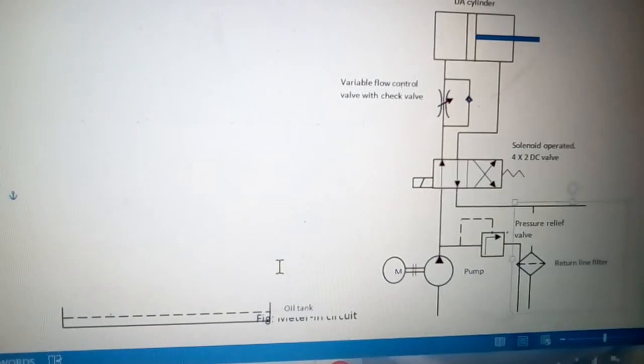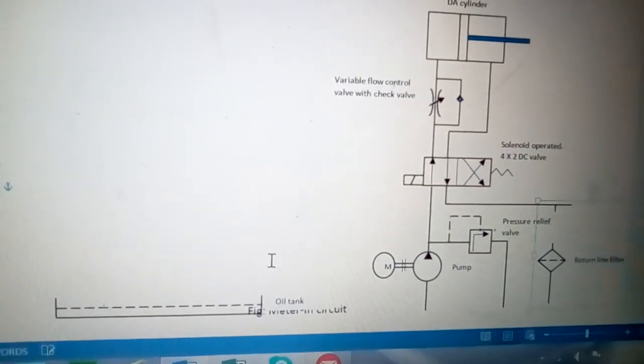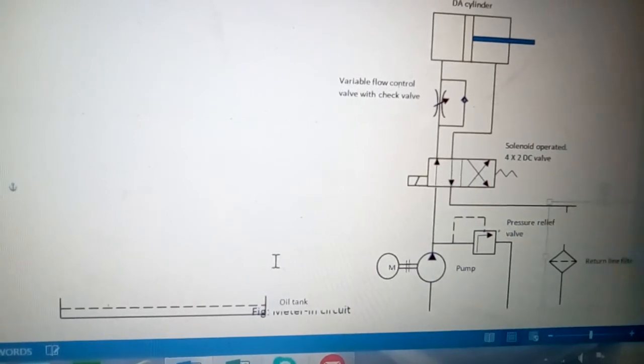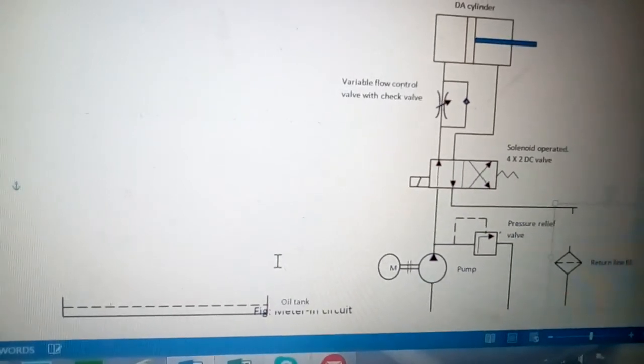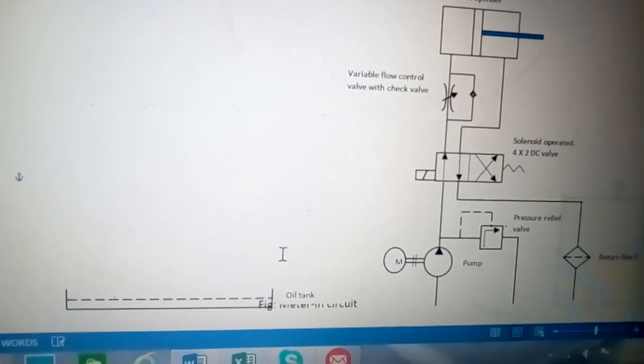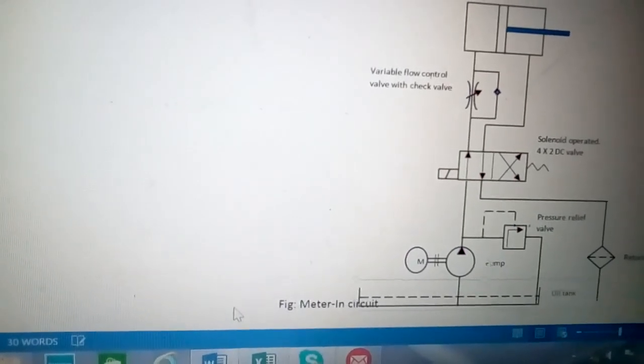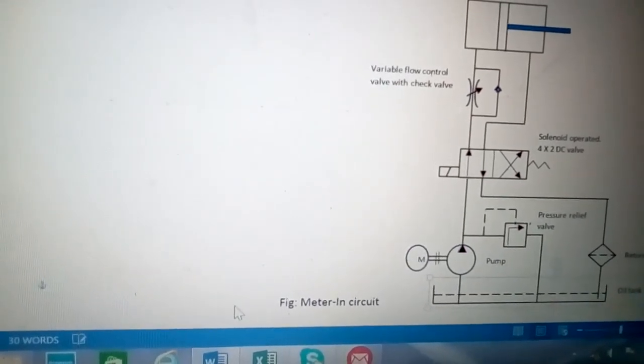When the liquid returns to the tank it should pass through a filter placed in the return line, so the oil coming back is filtered before entering the tank, because the same oil will return to the circuit. Now the meter-in circuit is completed.